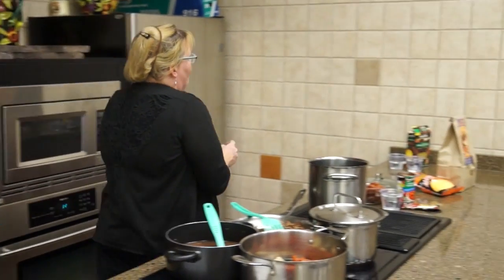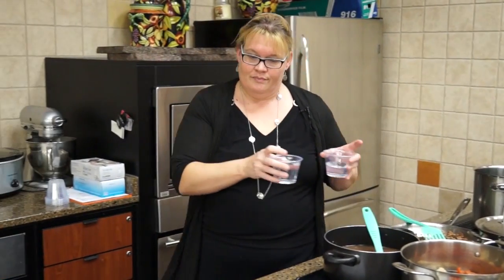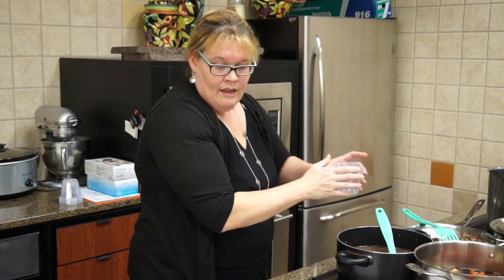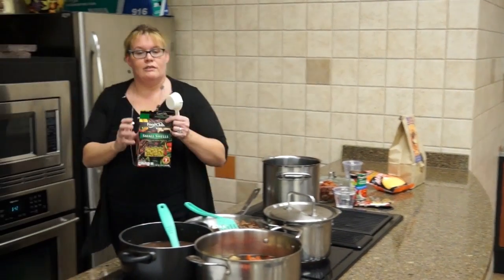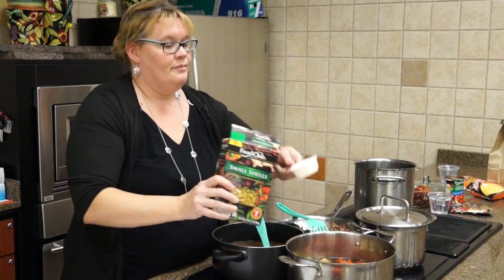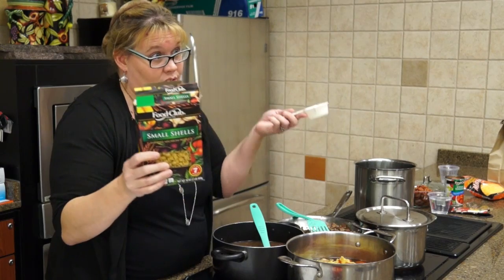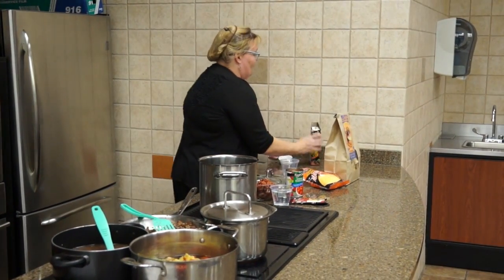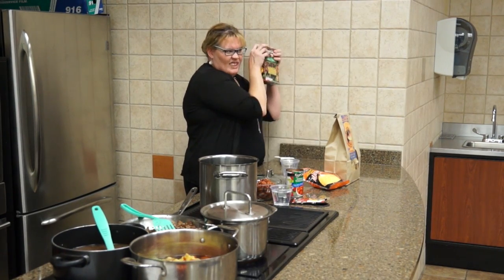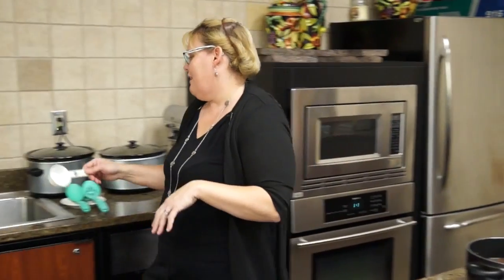Now we're going to add a cup and a half of water, and then a third of a cup of small shells. If you get a few more, that's okay. If you don't have shells and you've got elbow macaroni, that's all right too. You buy a great big box — if you've got something else, throw it in there. I like the shells; I think they're cute. But if you don't have them, it's all right.